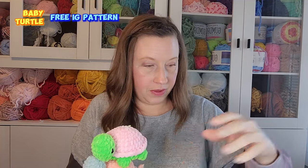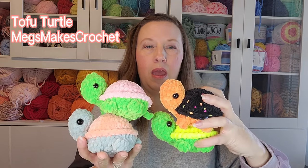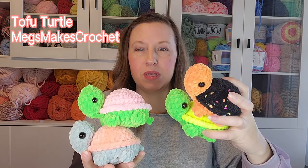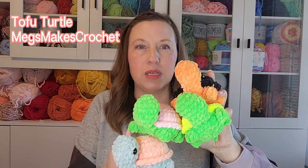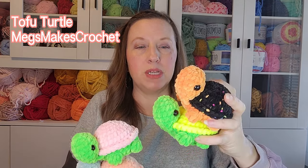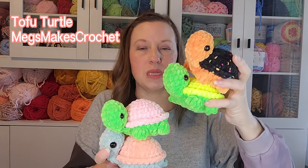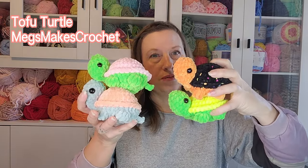I made a total of four Tofu the Turtles this week. I sell these for twelve dollars in Parfait Chunky, and for fifteen dollars when made in Bernat yarn like Tara made in the video. So that's 48 dollars' worth of inventory.